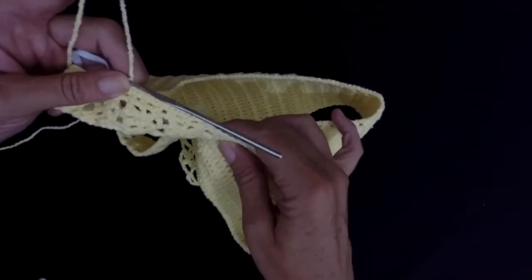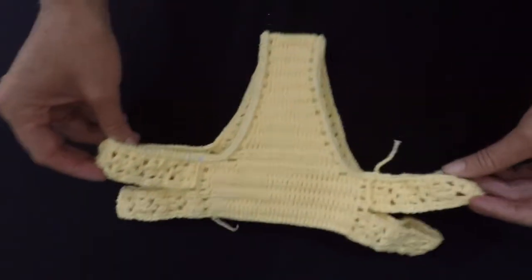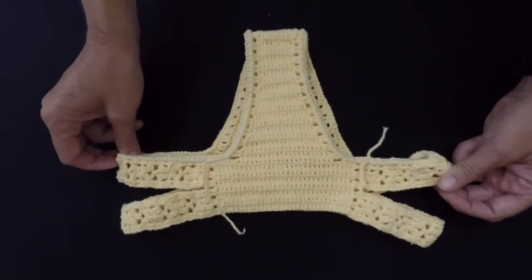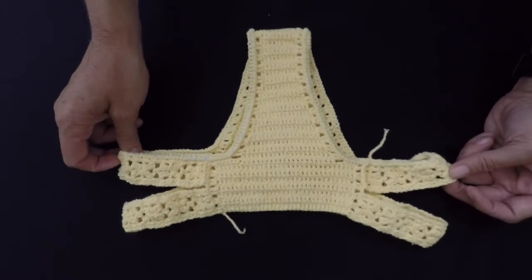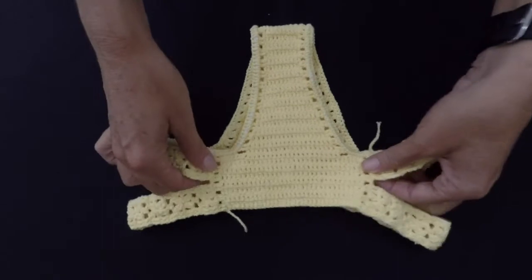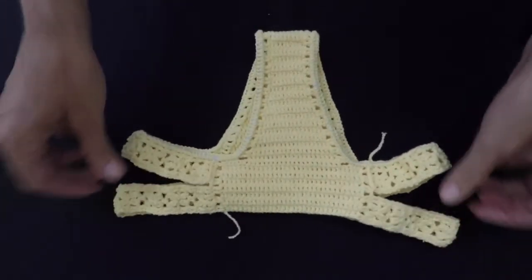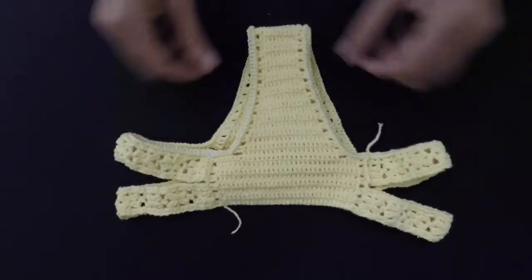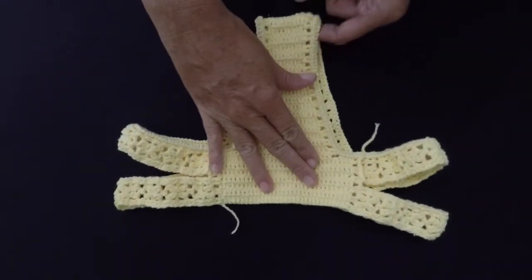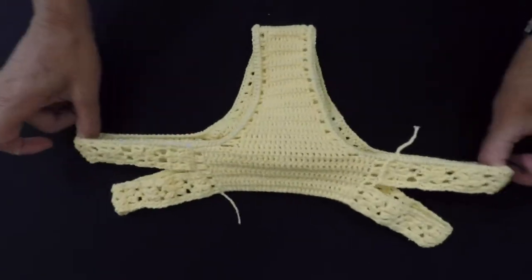When you finish, just cut your yarn off. So here is the crochet bikini bottom finished, after I finished both sides of it. And I also put the elastic through it from both sides.